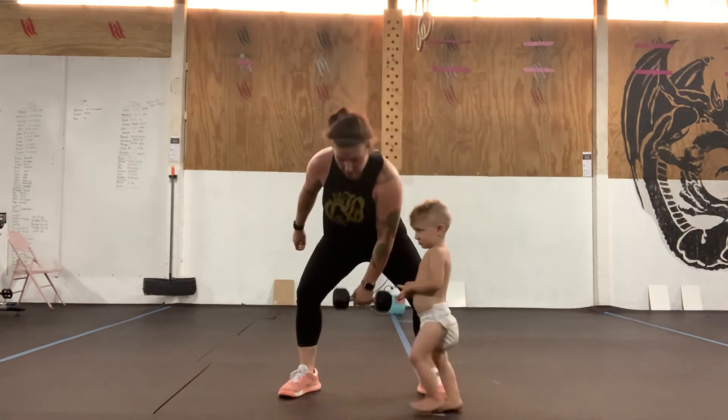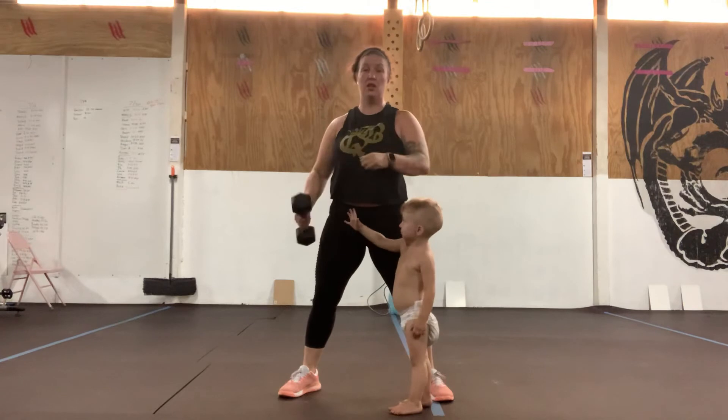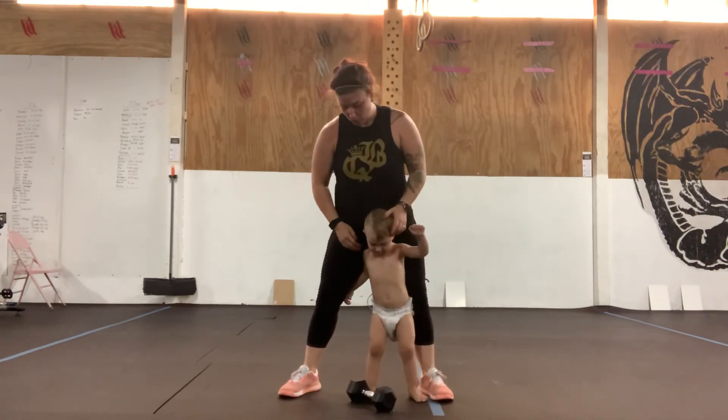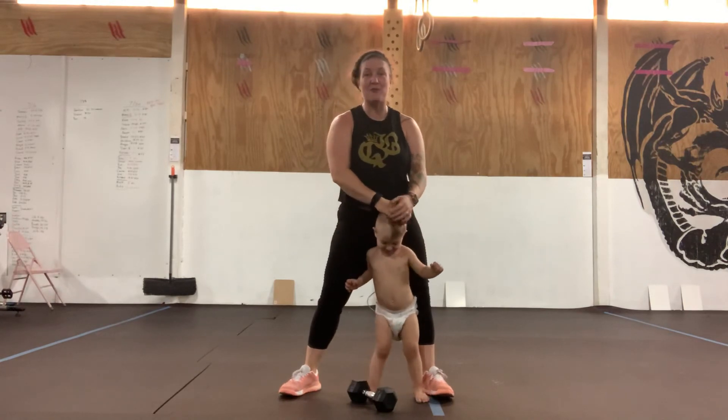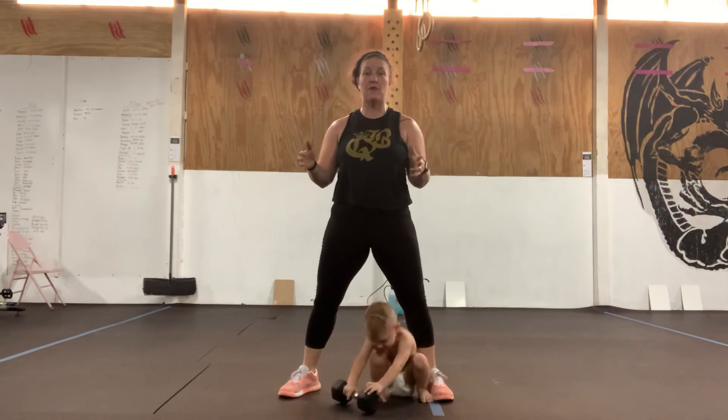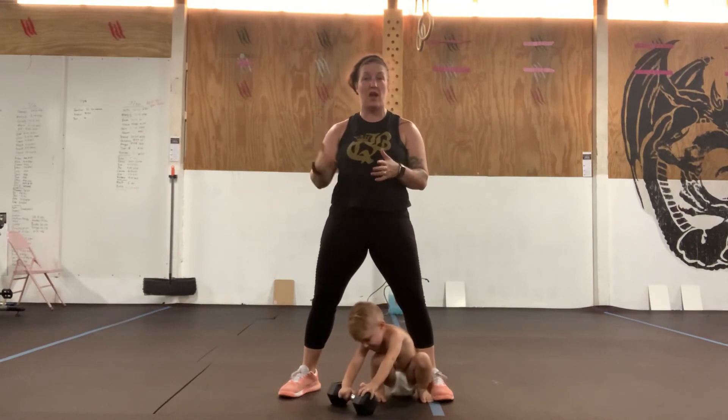At full speed we're going to come from the floor into a locked-out position — five on your right arm, five on your left arm — then head out for a 200-meter run. We're going to do that for five rounds. Or if you want to set a time for yourself, go ahead and do 12 minutes, as many rounds as possible.